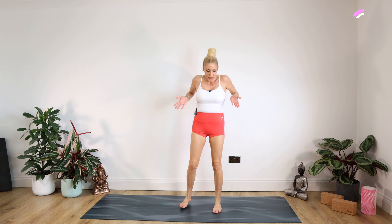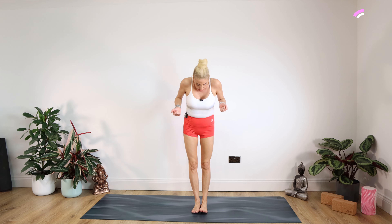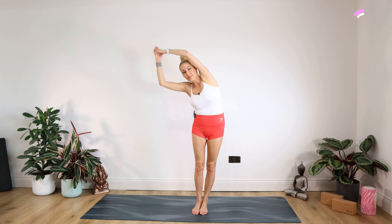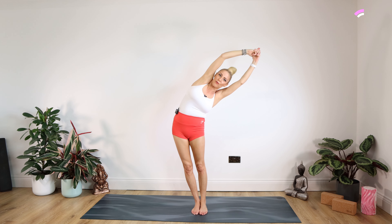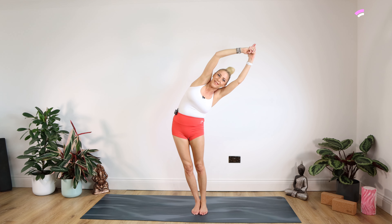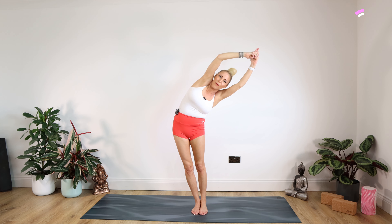Onto our lovely side stretches — great for those obliques. Big toes are touching, clasp those hands, pointing into those fingers, and we're going to bounce from side to side. Bringing ourselves back up to centre, taking a nice big inhale, really big stretch up and over we go to the left — push your right hip out to the right. Staying there for 15, 14, 13, 12, 11, 10, nine, eight, seven, six, five, four, three, two, one. Up you come and just release those shoulder blades.